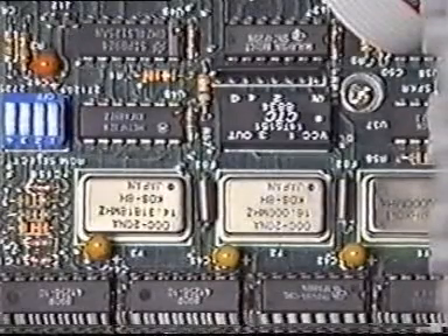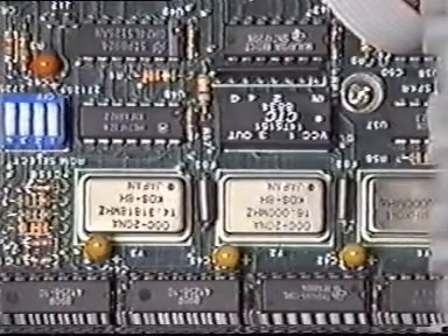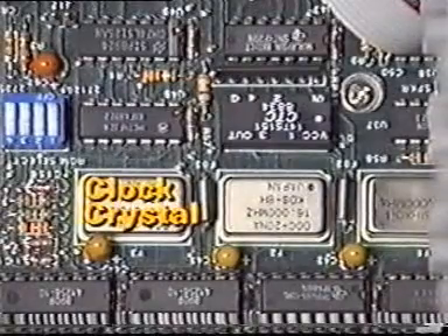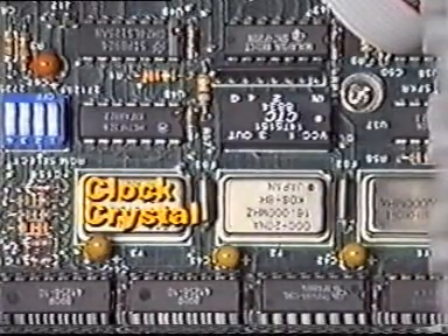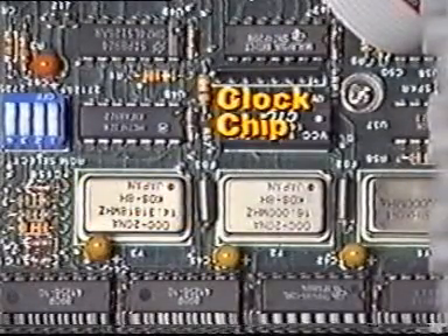Somewhere near the CPU are the clock crystal and the clock chip. These two components determine the speed at which a computer operates. The crystal is mounted in a small metal casing and is located near the CPU. The clock chip can be found between the crystal and the CPU.